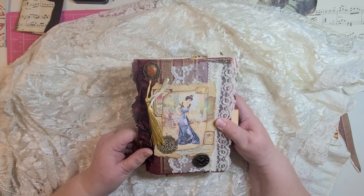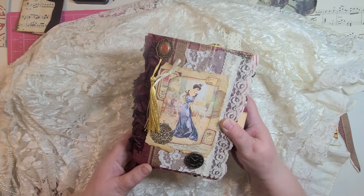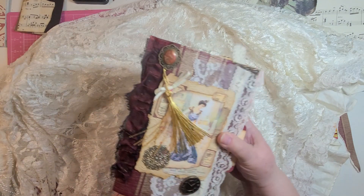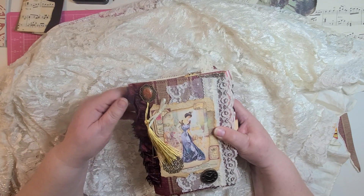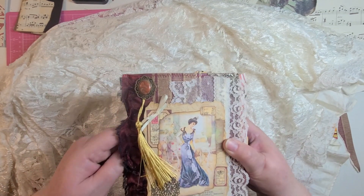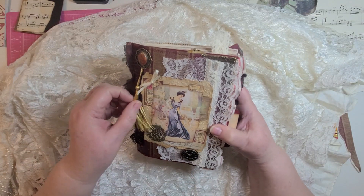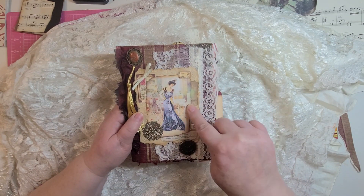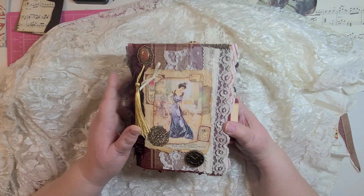The cover has a ruffle of some fabric on it. The cover itself is wallpaper, so it's very durable. I made a little wax thing — I don't even know what to call it — as a decoration. There are also some images from the kit I used that have been embossed, a clock, and some lace.